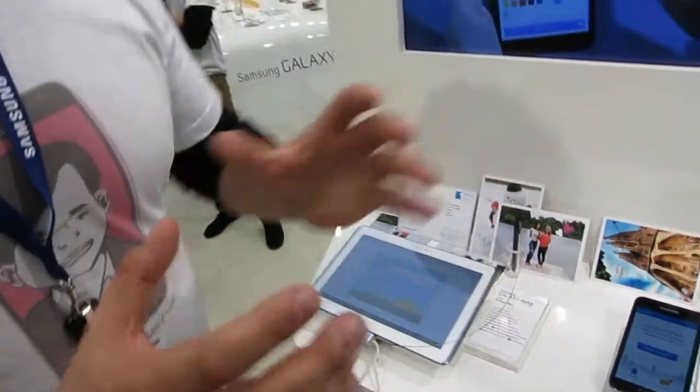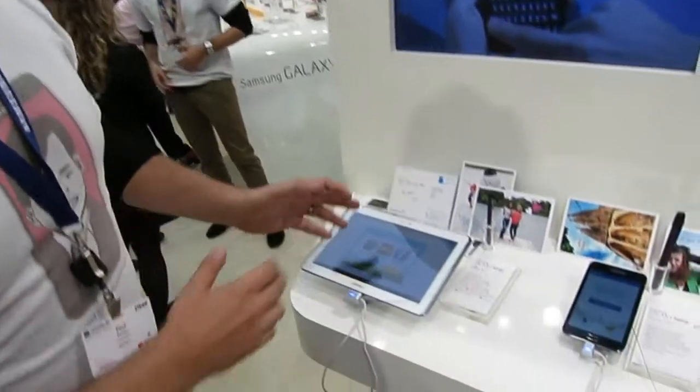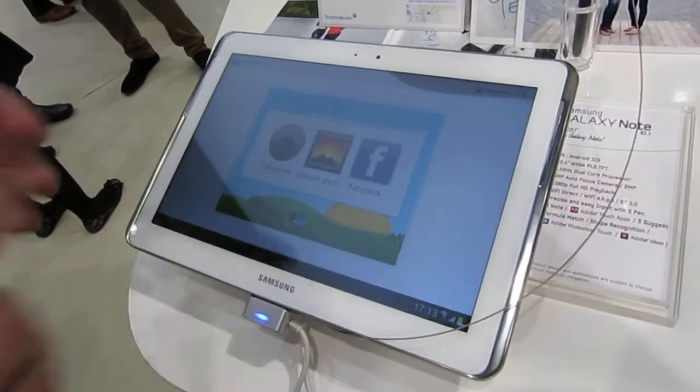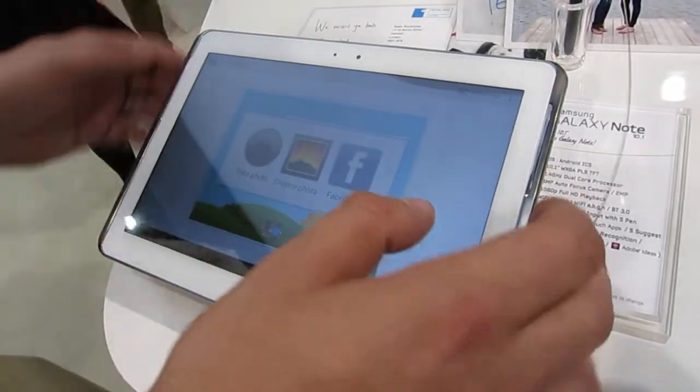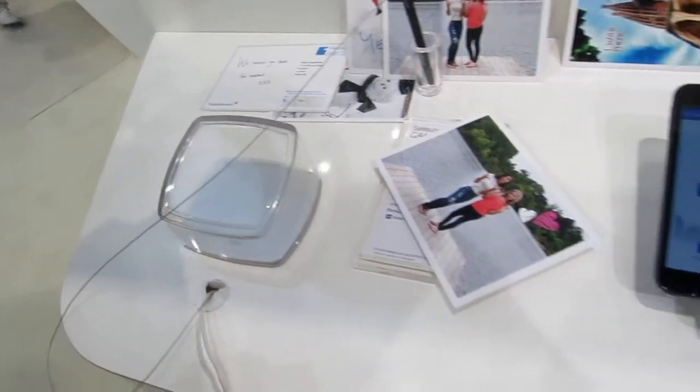So, the way the user flow works is I choose a photo. It can be from your Facebook account, it can be from the gallery, or I can take a photo. So, I'm just going to take a photo of this now.